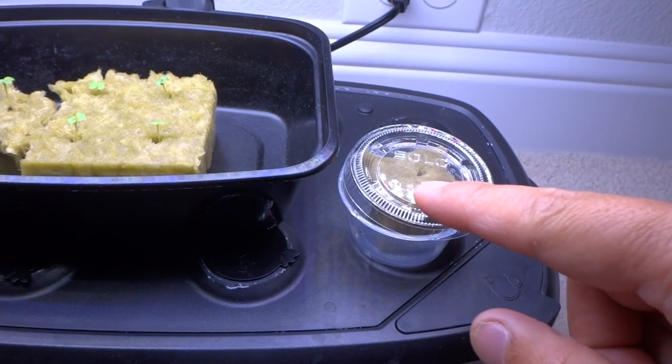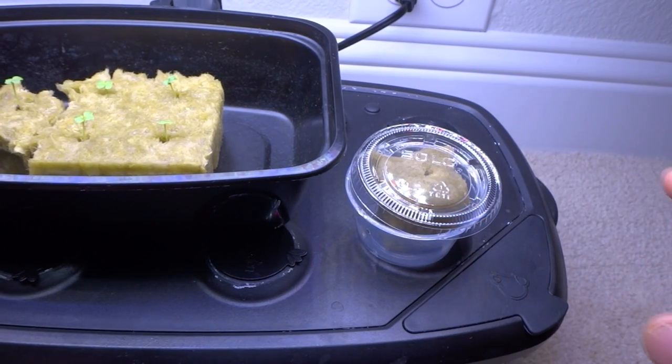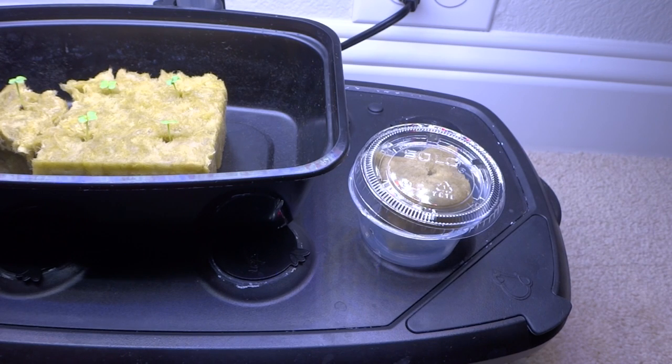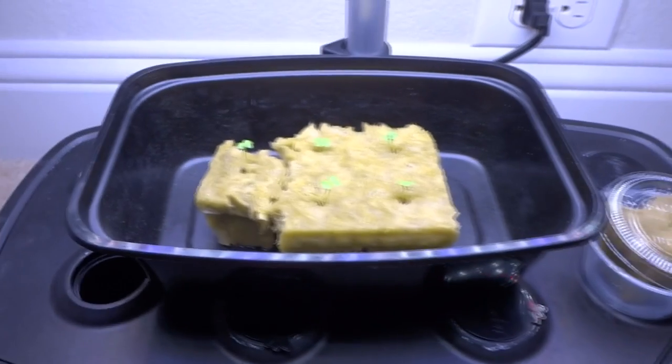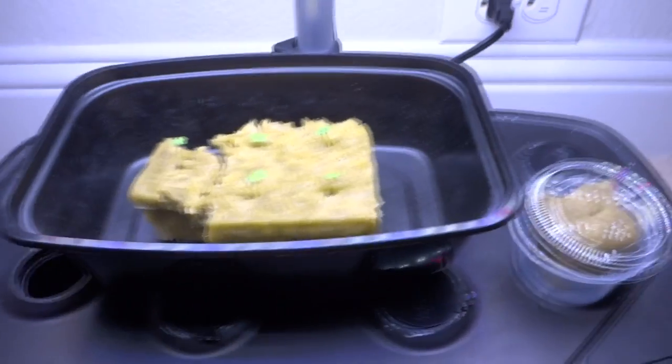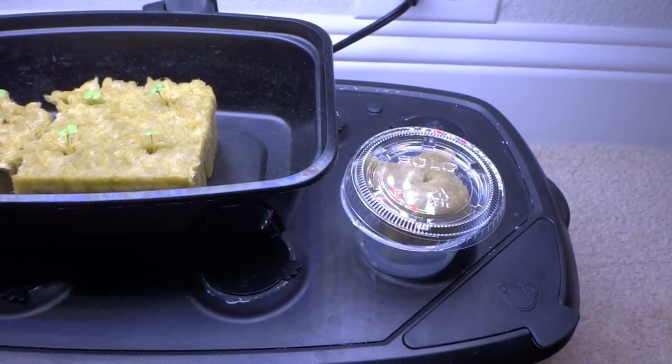We'll come back in a few days — it should sprout in about three to four days if you have fresh seeds. I always use seeds from my previous season and they grow in about three days. These here are probably three or four days old, so we'll come back when this one's ready and I'll show you.